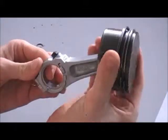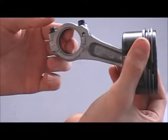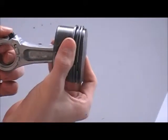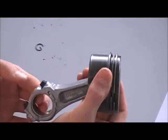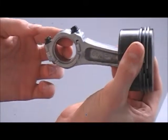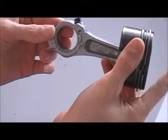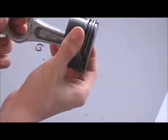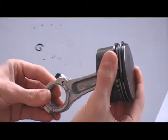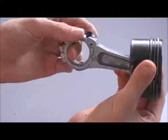So in an engine, your piston would start like this. The crankshaft would pull it back, drawing in your fuel and air mixture, push it forward again, compress it, and then there would be a spark and there would be an explosion inside the cylinder that would push the piston back, driving the crank.